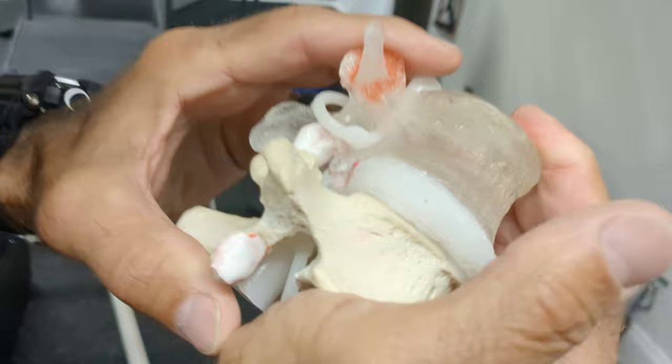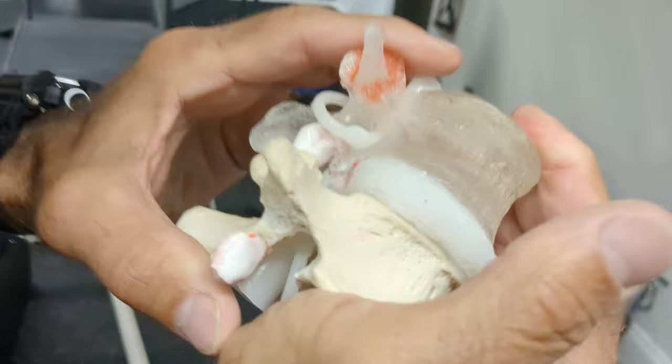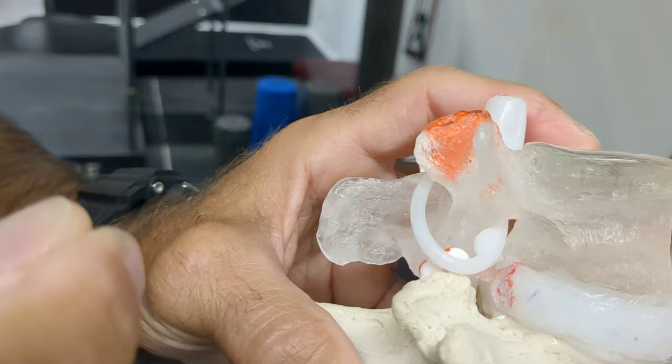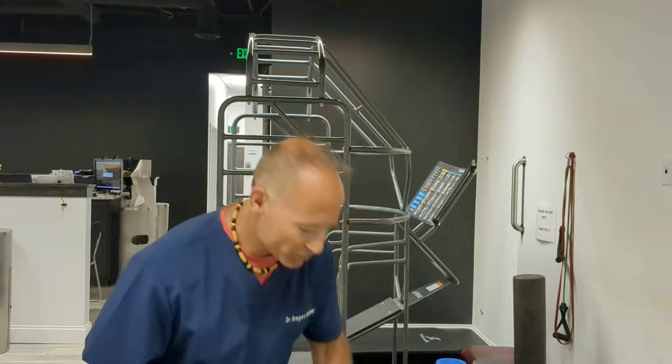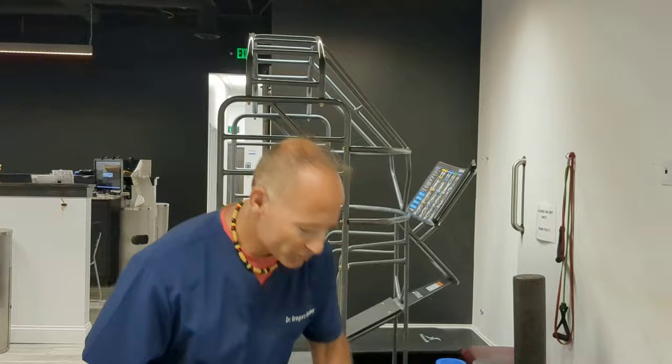The first exercise to avoid is the barbell squat. Remember, it's flexion, rotation, and compression that causes the disc to bulge out. We don't want flexion because the tears in the disc allow the inner disc to ooze out. So we want to avoid putting anything on our back when we squat.